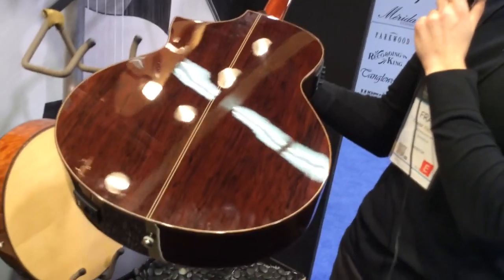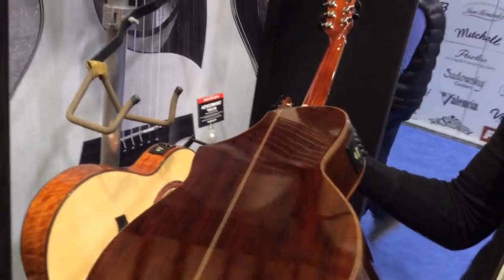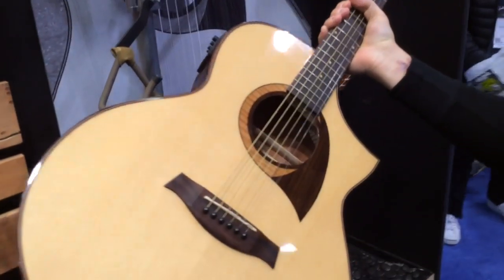This is the AEW22CDNT. This is our Cordia wood — Cordia back and sides with rosewood binding. The rosette features Cordia, flame maple, and rosewood.